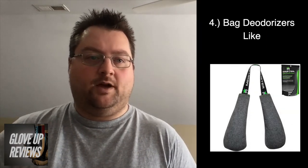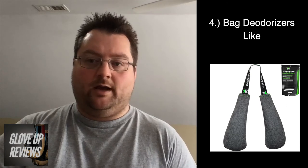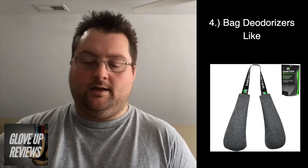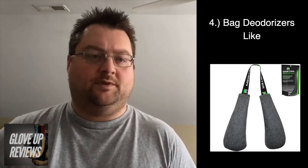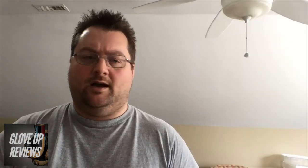Lastly, if you picked up a pair of used gloves or have some hand-me-downs, they might already have that funky smell. You can pick up little bag deodorizers to put inside them after your workout. Spray them with antibacterial spray, let them dry completely, then put the deodorizers inside — that'll help get rid of some of the smell. You can get scented and unscented ones. The bottom line is: if you use antibacterial spray and let your gloves dry completely, your gloves are going to last for years, if not decades.